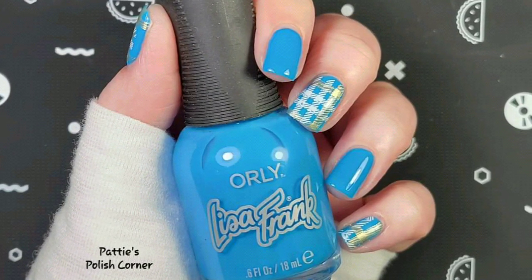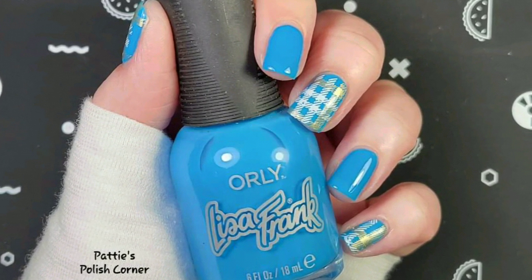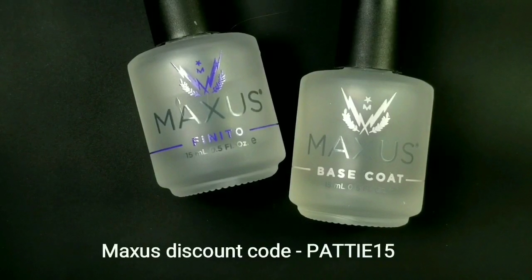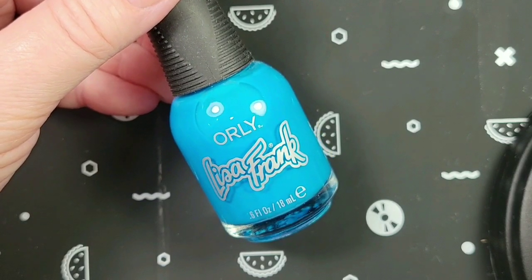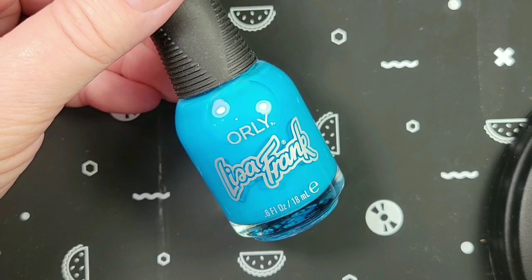This is my plaid nail design. I always use Maxis products — their base coat and their top coat — and I do have a discount code in case you're interested in trying them. The polish I'll be using today is by Orly, from the Lisa Frank collection, and it's called Skies the Limit.